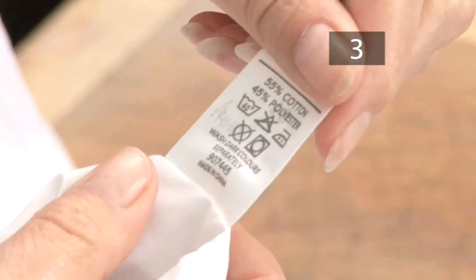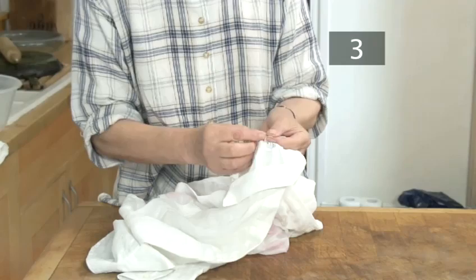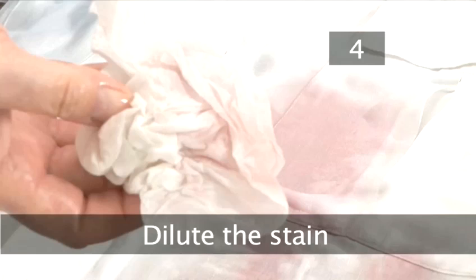Step 3: Check the label. Check the instructions on the label to see if the garment is machine or hand washable. If it is neither, you will have to take it to the dry cleaners.